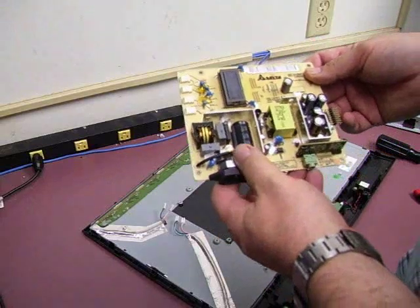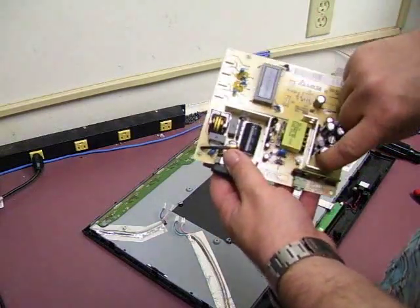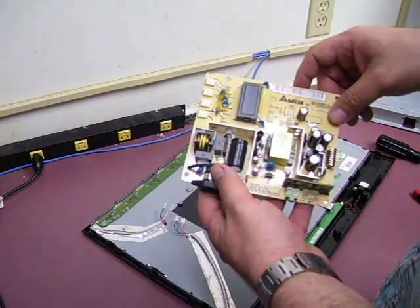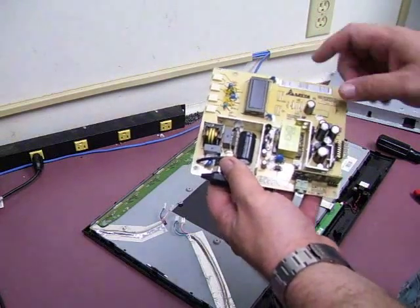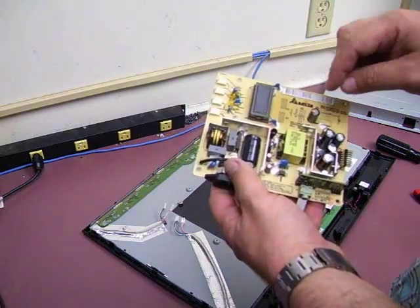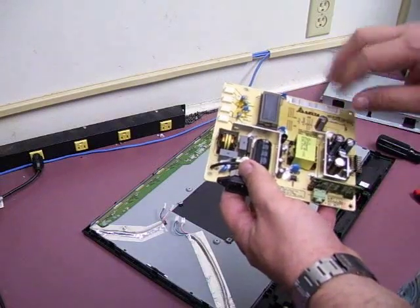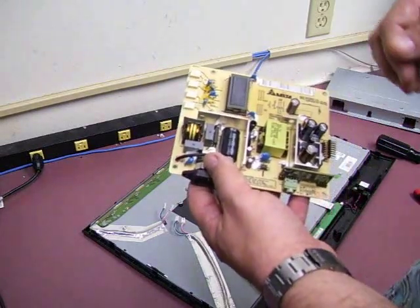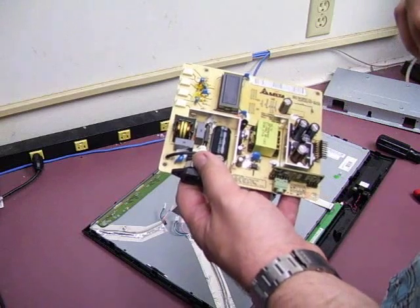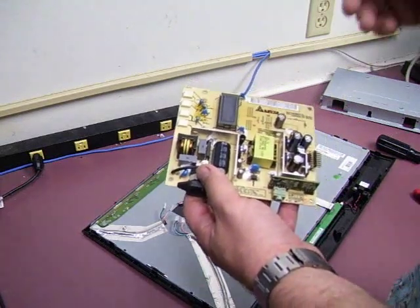You may not be able to see it very well on the video, but the two smaller capacitors and this capacitor are bulging — that's how you can tell that the capacitors are bad. Since you're replacing some of the capacitors, we might as well go ahead and replace all of the capacitors on the board to keep from having to reopen the unit and replace the rest of them at a later time. Just go ahead and do it all at one time.